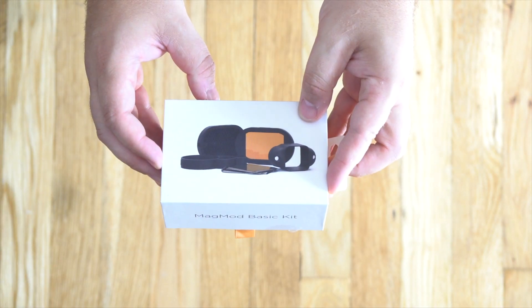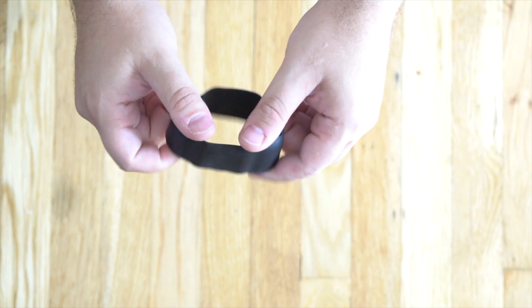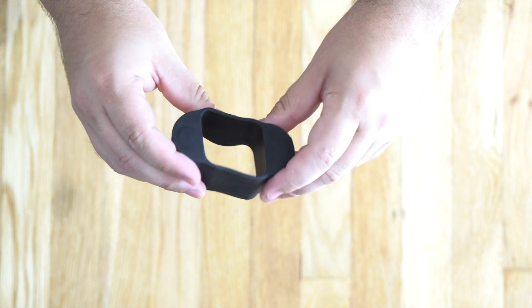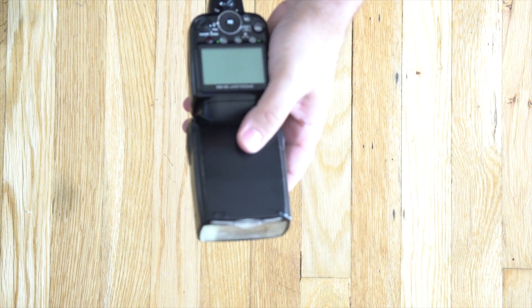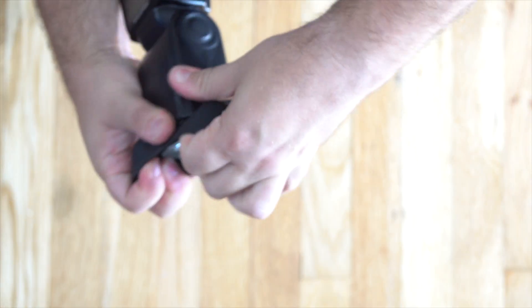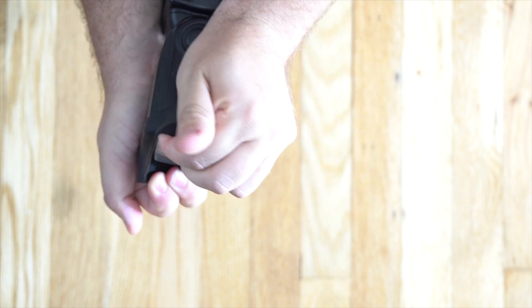You're going to want to start out buying the MagMod basic kit, which includes the MagGrip — the piece that goes on the speed light. This little thing is deceiving; it looks small when you first open it up, but it stretches over pretty much every speed light head. The one thing is it is hard to get on, so if you do have two speed lights you may want to get two kits, because getting this thing on can be a bear.